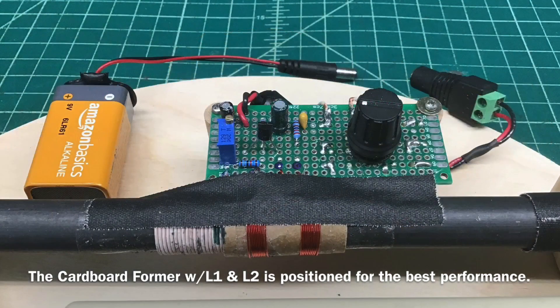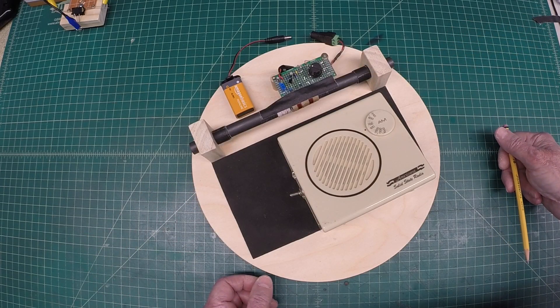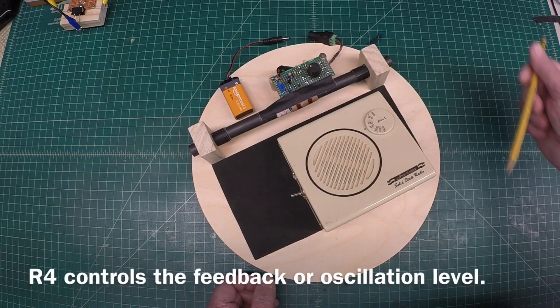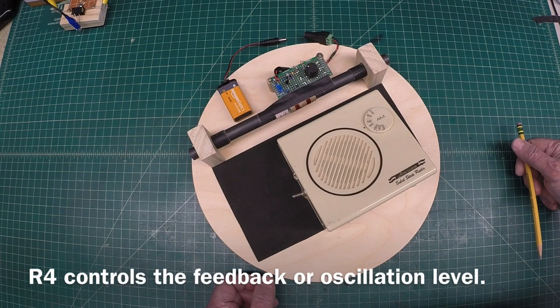And then the simple Q-multiplier circuit using one transistor. The circuit really acts as an oscillator, and just before you get to oscillation is where you want to be with this adjustment — this variable resistor, which is precision. And again, you can see it's powered by a nine-volt supply.